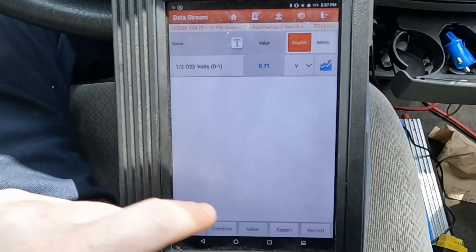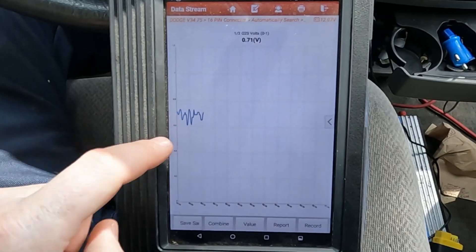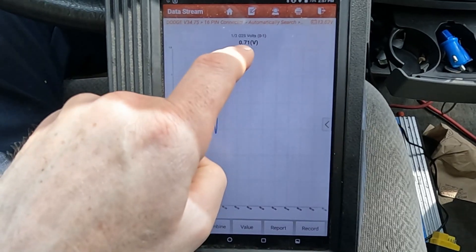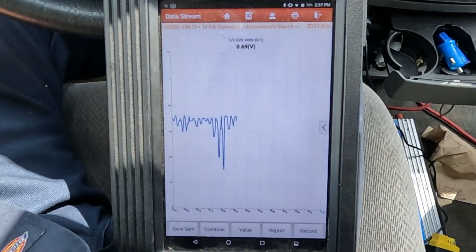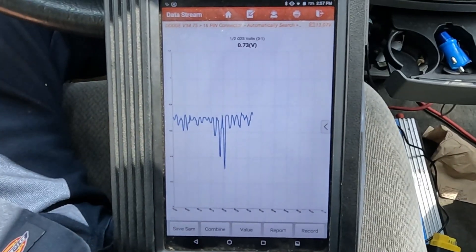We'll graph it. Now this is at idle — our catalytic converter is going up and down just a little, but it's staying above 0.6 and below 0.8, kind of averaging in there. There's a dip there, and another dip. It's starting to fail even at idle, but sometimes catalytic converters can look okay at idle but then fail as the RPMs go up.